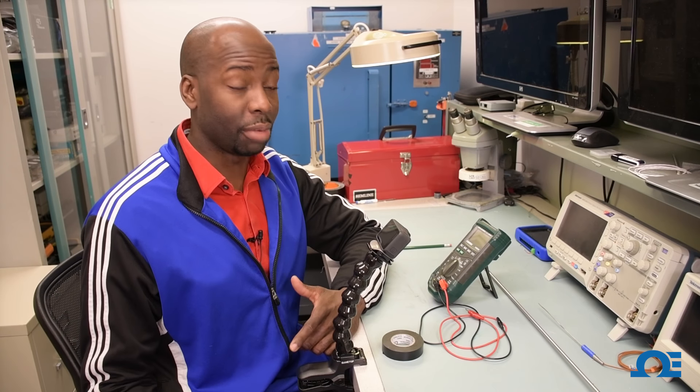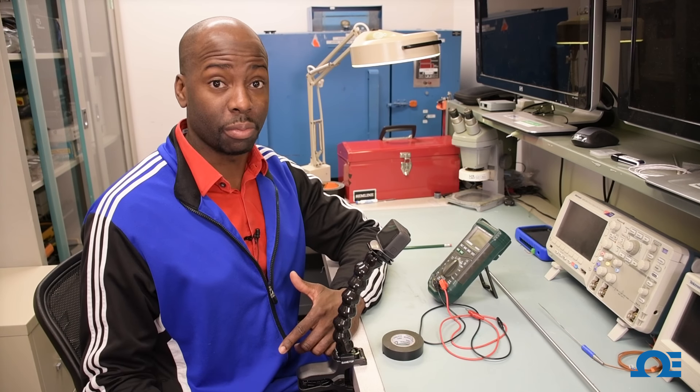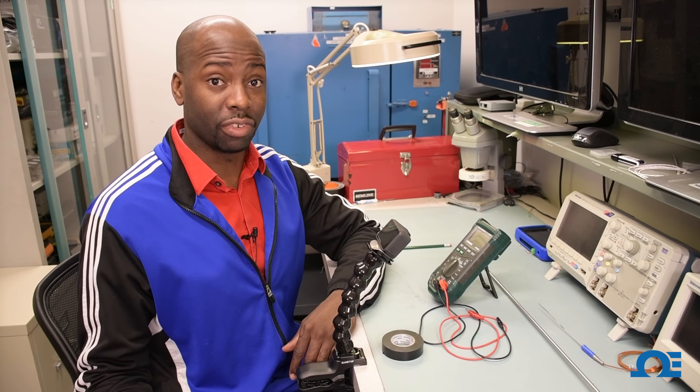Hi, I'm Chef from Omega, and I'm here to show you guys how to test a thermocouple with a meter to see if it's functional, and also how to see if it's grounded or ungrounded.